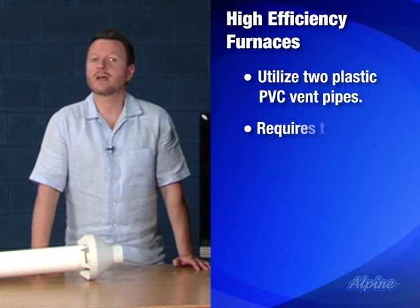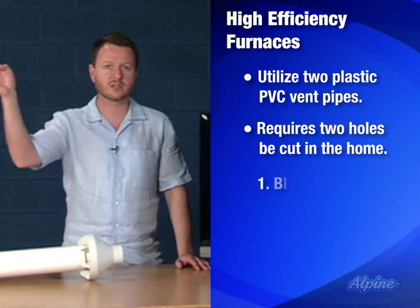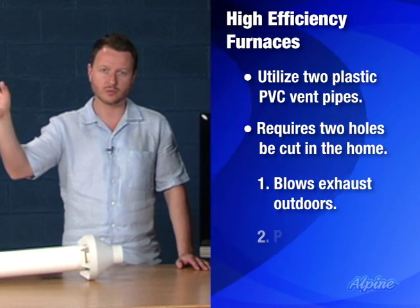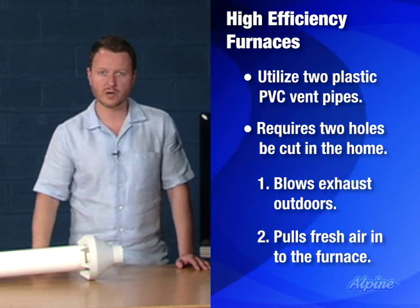These furnaces require that two holes be cut in the home, one for each pipe. One pipe blows the vent or exhaust gases to the outdoors. The other pipe pulls fresh air into the furnace that's used in the combustion process.